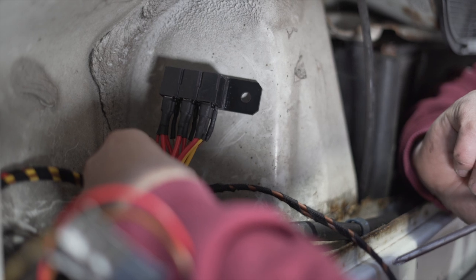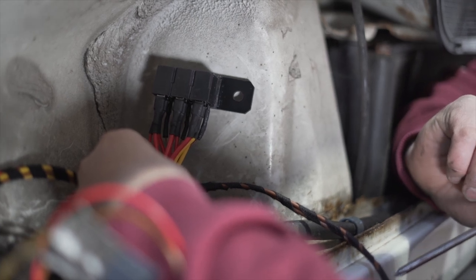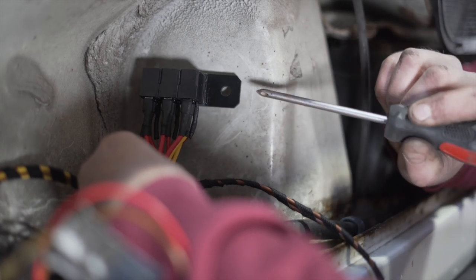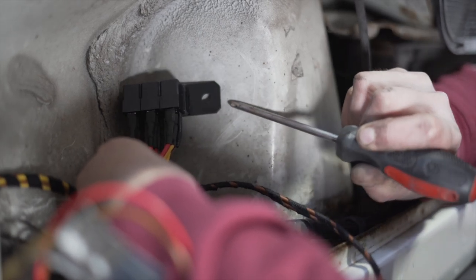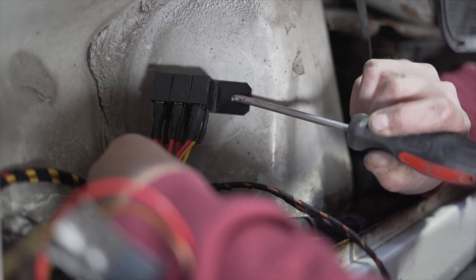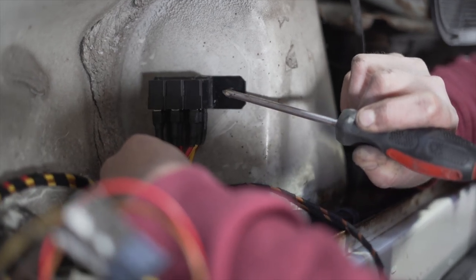The next thing is locating these relays. The reason I mentioned you'd need a drill and screwdriver is because one option is to drill a small hole here and use a screw to hold the relays up against this panel.